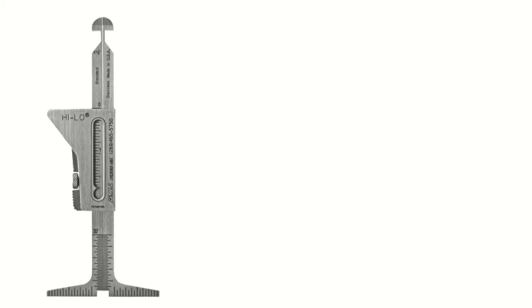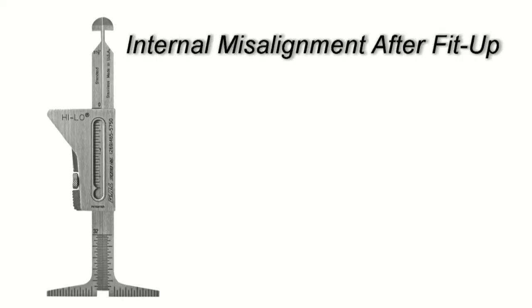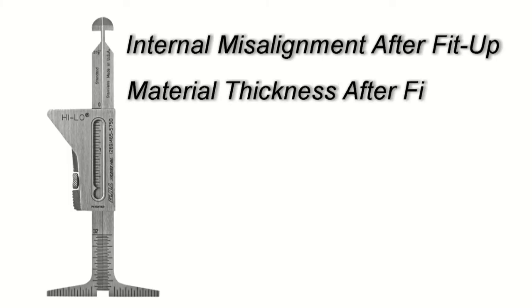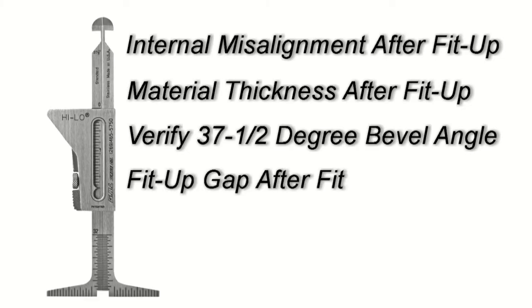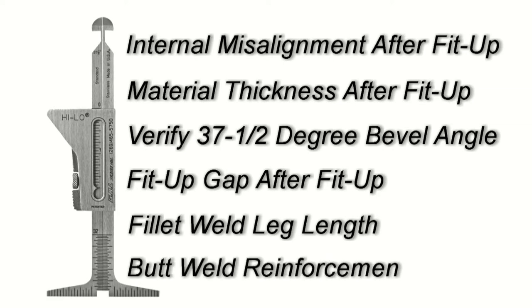With the Hi-Low gauge, you can measure internal misalignment after fit-up, material thickness after fit-up, verify 37½ degree bevel angle, fit-up gap after fit-up, fillet weld leg length, and butt weld reinforcement.